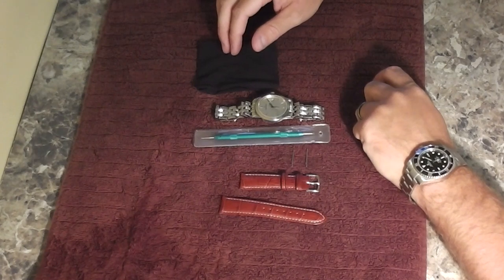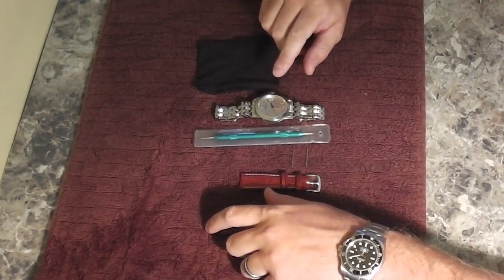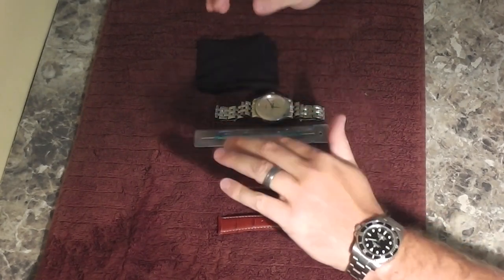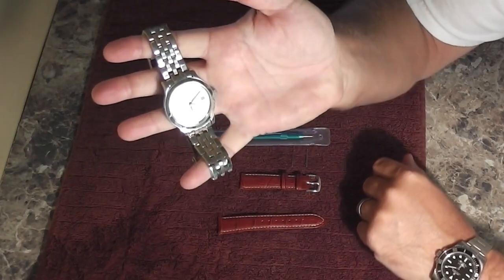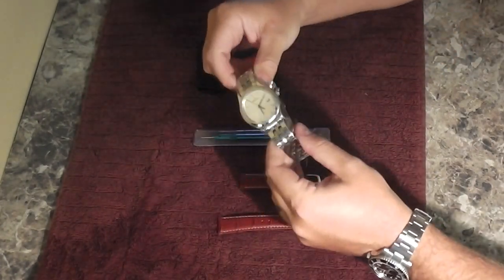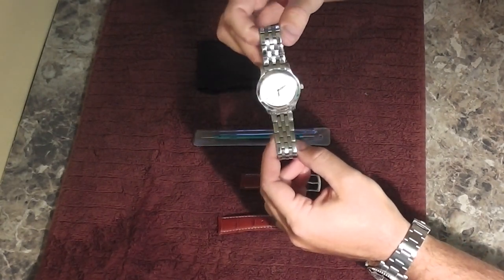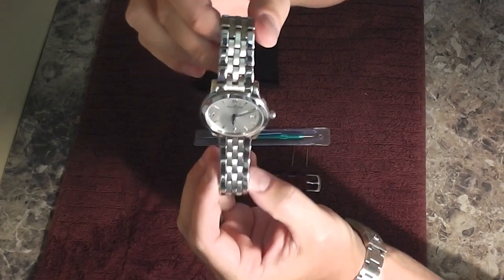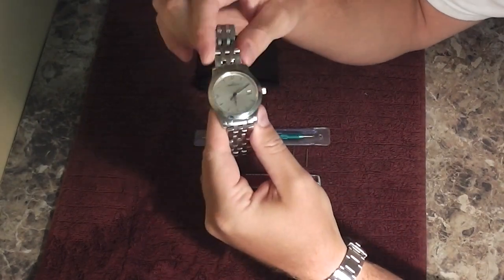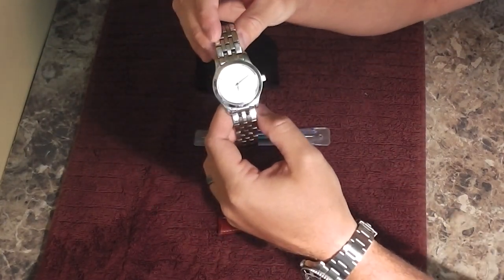What I'm going to do now is actually install — first step will be removing the bracelet, in this case the stainless steel bracelet, from a Jaeger-LeCoultre Master Control series timepiece. We're going to break this up into two videos. This video I'll demonstrate removing the stainless steel bracelet, and then I'll post a second video where we put this leather strap on.